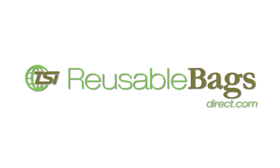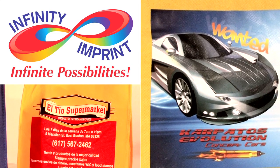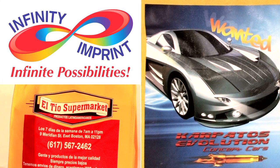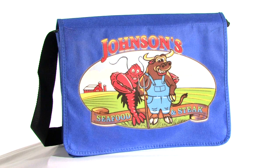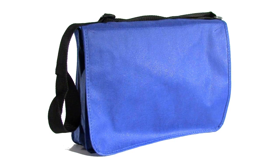Our reusable bags offer convenience, style and economical advantages. Now with our magical and revolutionary printing process, you have the option of adding your photo quality artwork to any of our bags for the cost of screen printing. Save money and send a strong environmental message with our custom reusable bags.